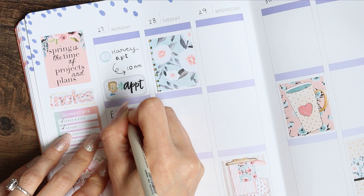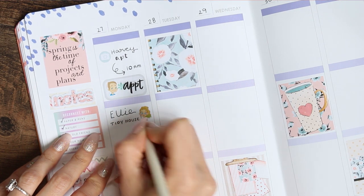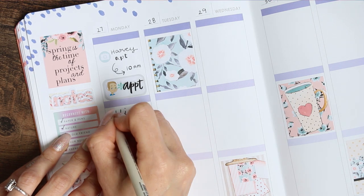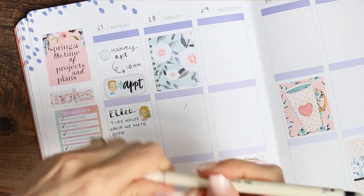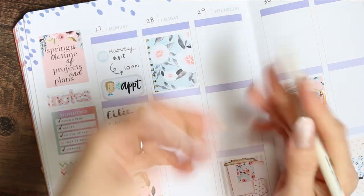While we were out, my daughter tidied the house which was extremely nice to walk into because I hadn't asked her to, so that was something to put in my planner. I also realised I'm using one of the pens that's got an eraser on the other side, so I could have just rubbed out where I put the time wrong.